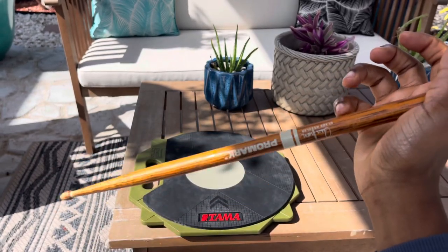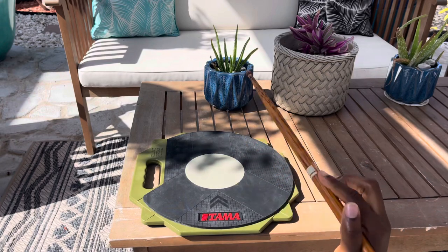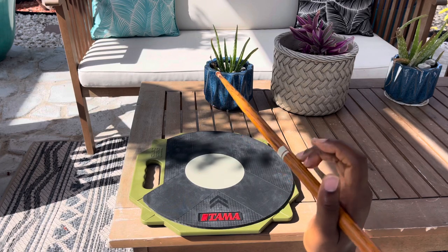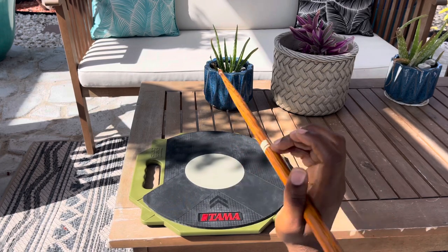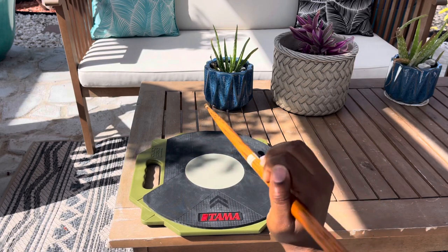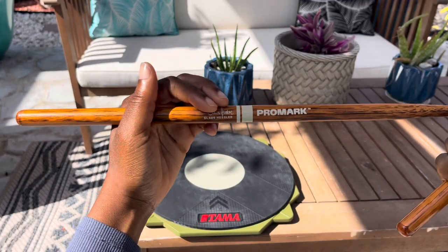Once I started individually working my fingers, it made everything a lot easier. I would spend time with the pinky, making sure it was solid, and then when I went over to the practice pad and did the same thing with some resistance, it was helpful to see the progress. But you don't need a practice pad to work on this — you can do it just with a pair of sticks.